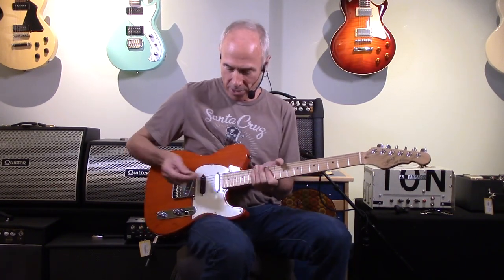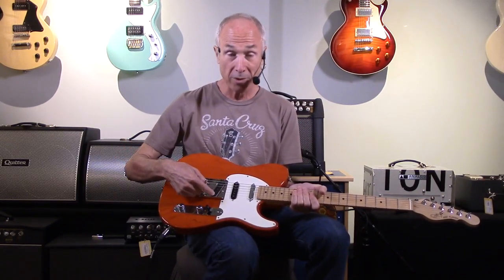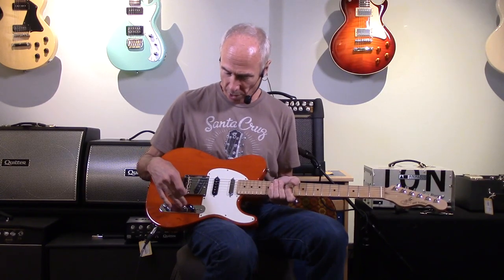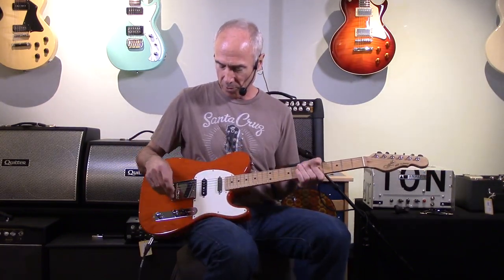Next in line is the G&L ASAC Classic, and this has got a little extra sauce in it for you — a middle pickup. So standard Tele, Stratocaster, and Tele pickup. All of these are Alnico magnet and a five-way switch. It also has a push-pull to engage the outside pickups for traditional Tele sounds.